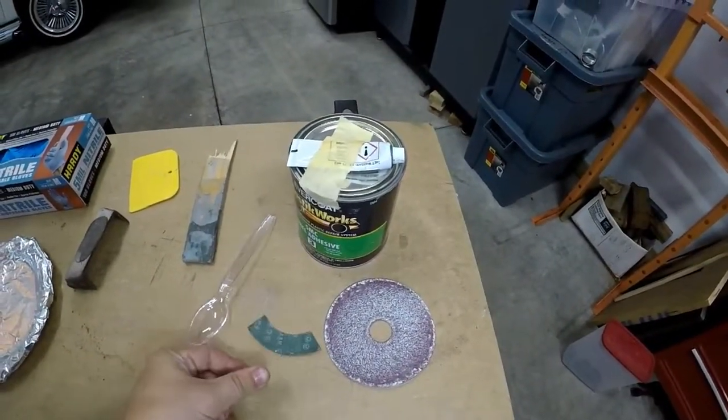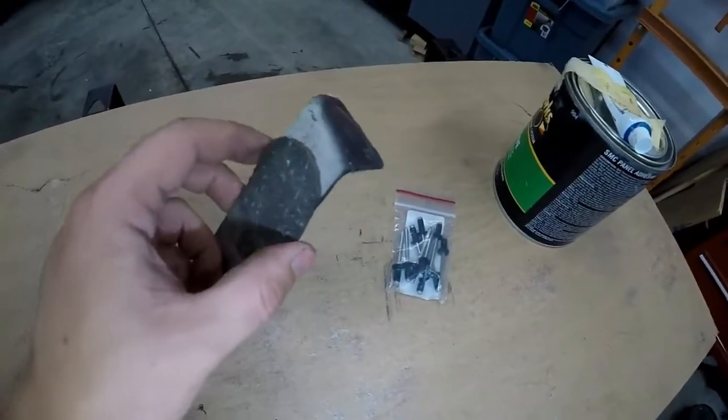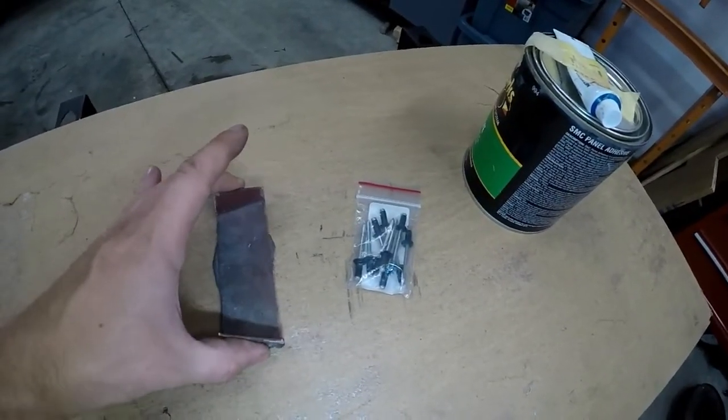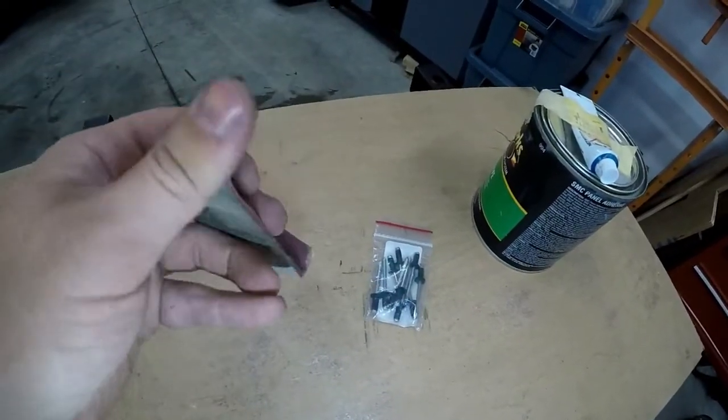First, let's scuff it up. I'm going to sand this bonding adhesive to rough it up. I don't want to take too much off — I still want to be able to locate this on the floor where this originally was — and scuff these edges up.